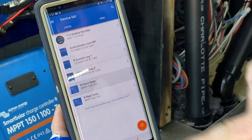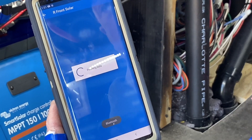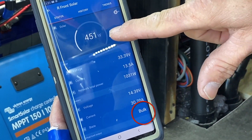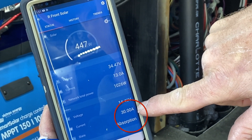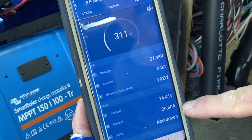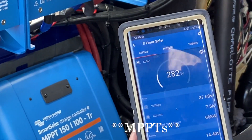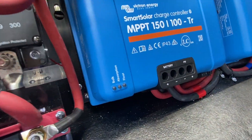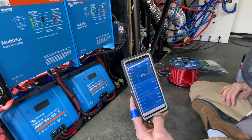Let's go to front solar. We are generating 30 amps out of 452 watts — generating 400 watts of solar. Both inverters just switched over to absorption, which means the batteries are almost completely full, so it backed off. We need a heavy appliance to run.